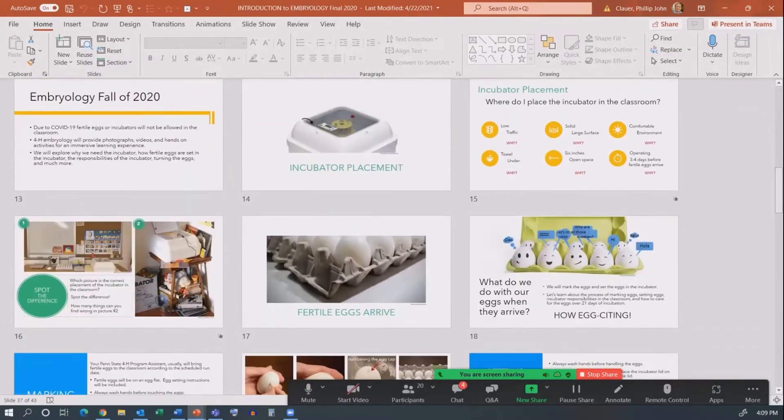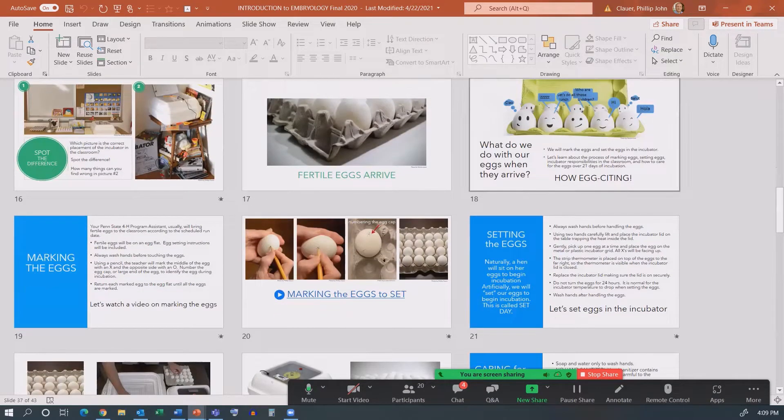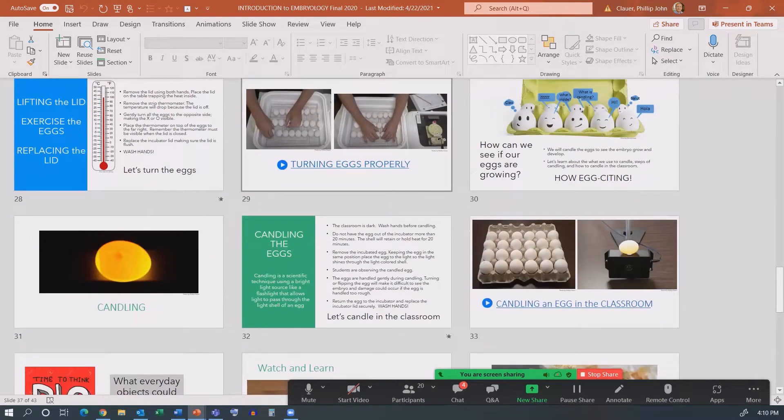Incubator placement is a big part of the program — what's good, what's bad. There's an illustration where the kids can pick out what's bad about a placement scenario. We talk about eggs arriving and what happens. There's a 'learn now' video on marking your eggs and preparing them properly for incubation, getting your incubator set up, how to put your eggs in the incubator. Hand washing is a big part of our program — it's expected to be taught to protect the eggs as well as the students. Humidity, ventilation, temperature, keeping records are all covered.